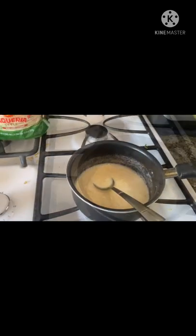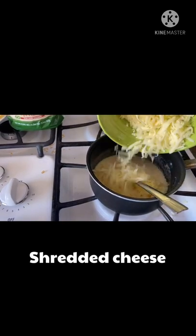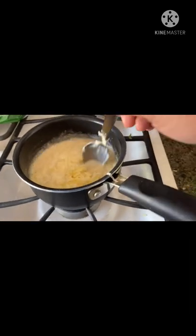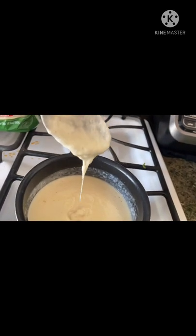Then add the cheese — this is the cheese I was grating earlier. You have to stir it more to get the texture you want. Once you have the perfect texture, you can now pour it on top of your nachos.